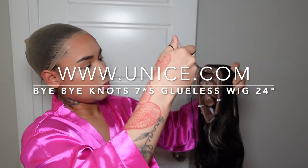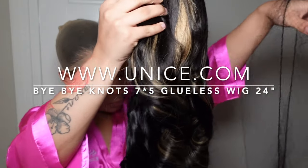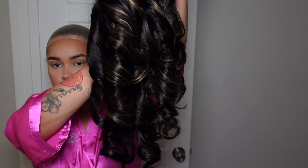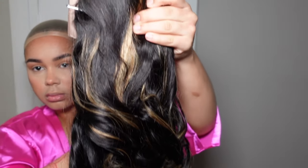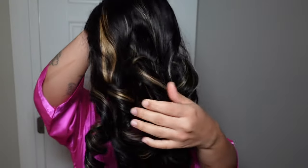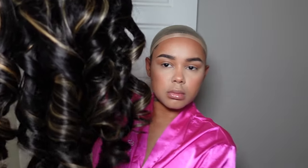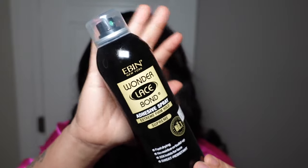They pre-curled, pre-plucked, pre-bleached, pre-parted — pre-everything on this wig. You literally don't have to do nothing. Look at these curls — a moment of silence for the curls. And look at your lace — pre-plucked, pre-bleached, pre-parted, pre-everything. This wig is it. Ten out of ten for somebody that needs to get up and go, just the one right here.